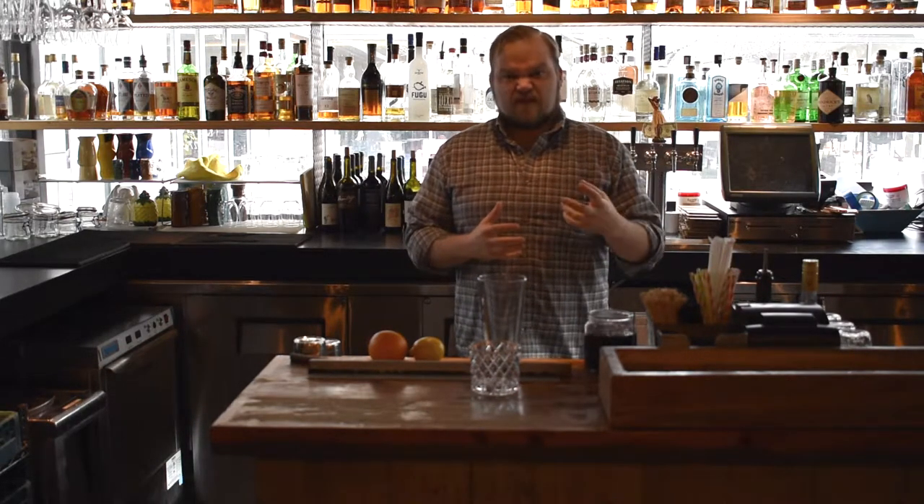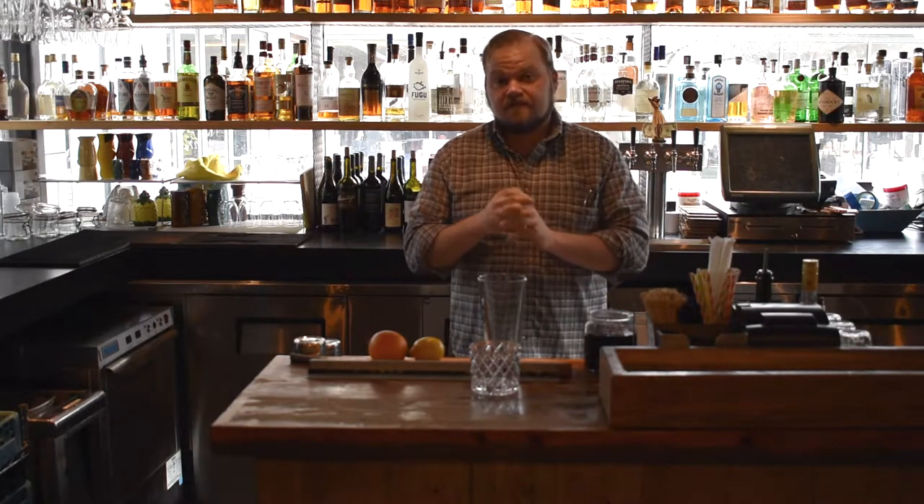It's bright. It's kind of citrusy a little bit from the orange. It's something that is really, really tasty, and more importantly, really easy to make. It's gin, sweet vermouth, and Campari.